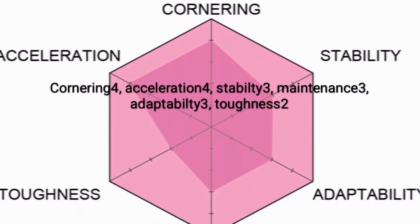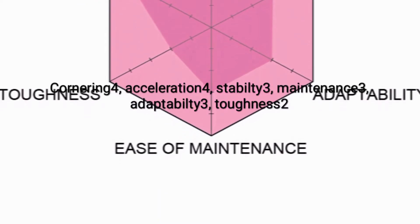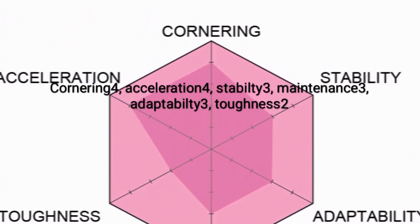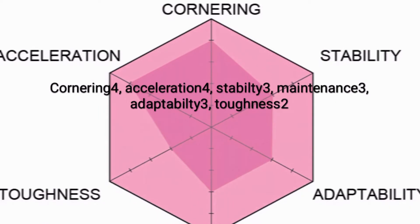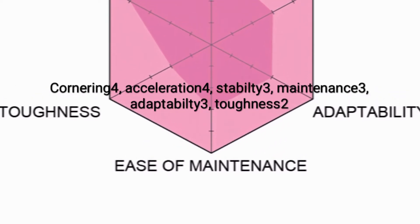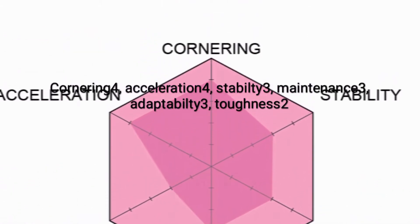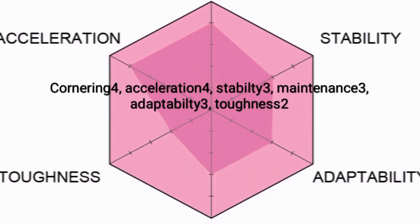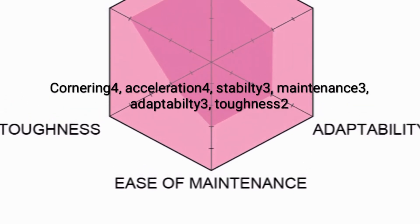Looking at the stats diagram — the Super 1's cornering rating is 4. The reason is its very narrow wheelbase, which is about 60 millimeters, making it really good in corners. Acceleration is also 4 — only one point down from the fastest VS chassis — because the chassis length is very short and the chassis itself is very light.